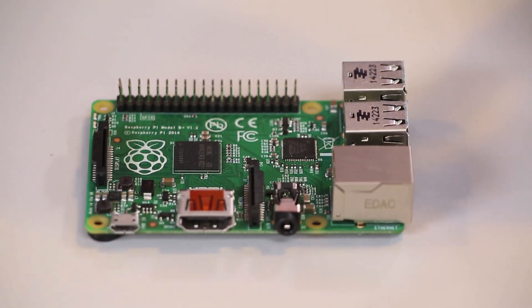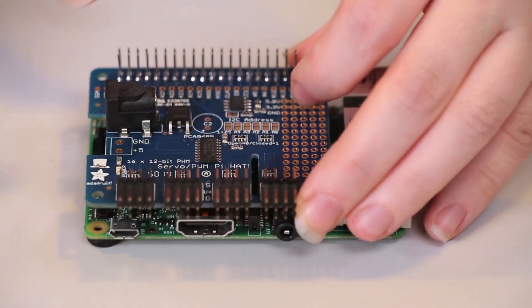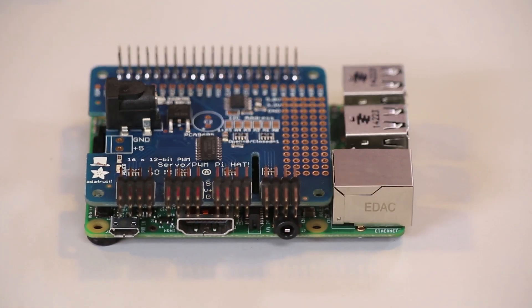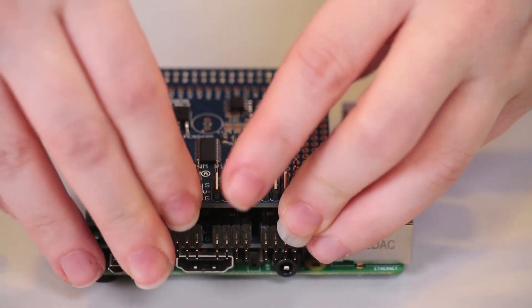What if you have to control a lot of servos with a Raspberry Pi? Not a problem. By soldering in stacking and right-angle headers, you can connect multiple servo hats together to control up to 992 servos.